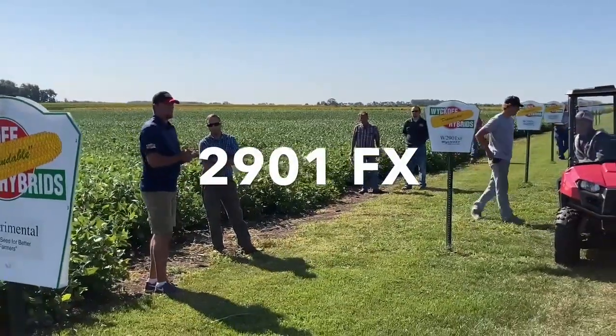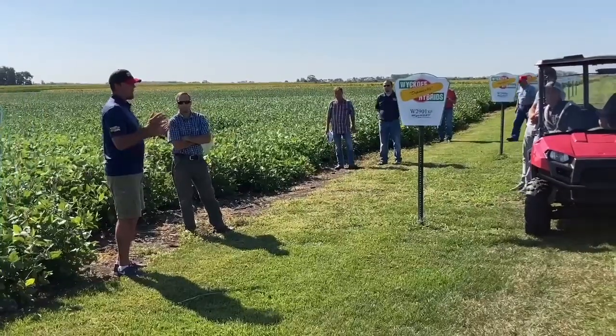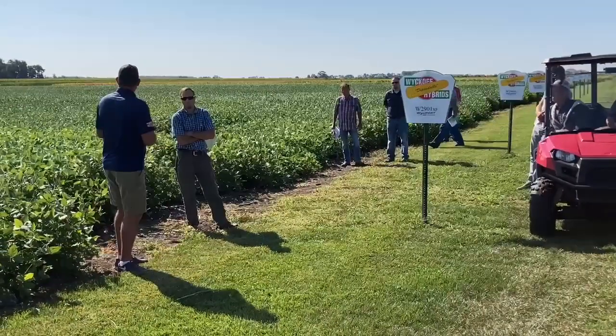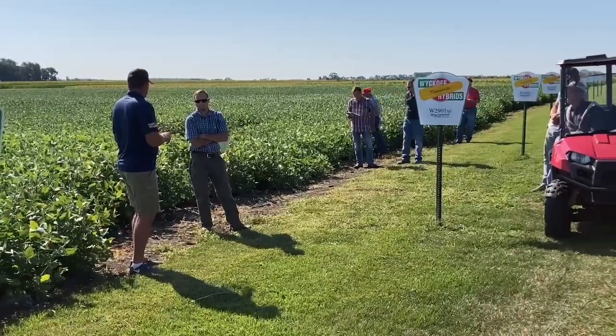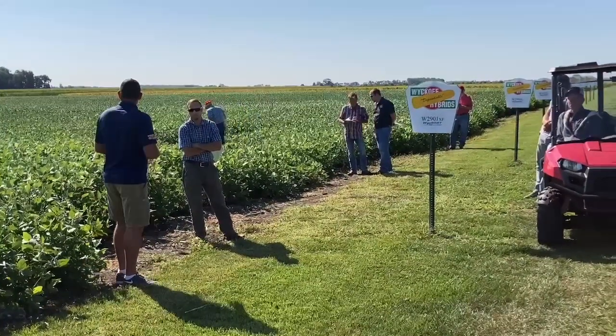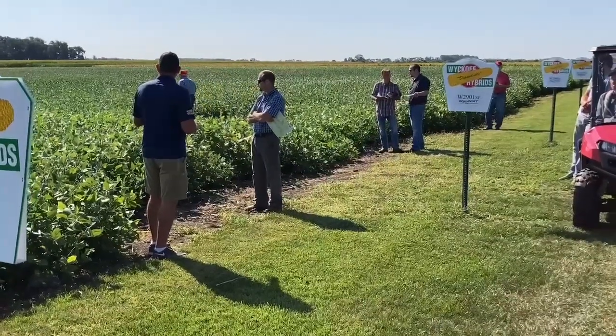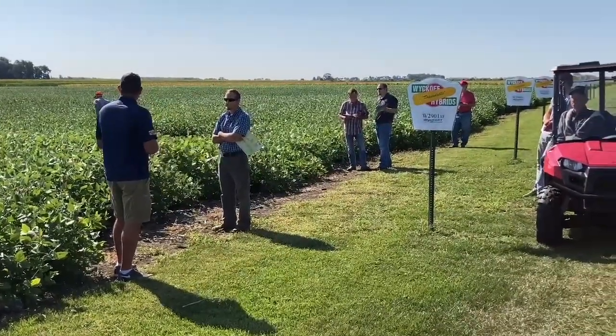2901 was our XtendFlex release from last year, and it did an excellent job for us at 2.8, 2.9. It's a taller variety, really has that classic Monsanto soybean look — Asgrow look, I guess you'd say. A heavy pod load, performance was excellent a year ago.